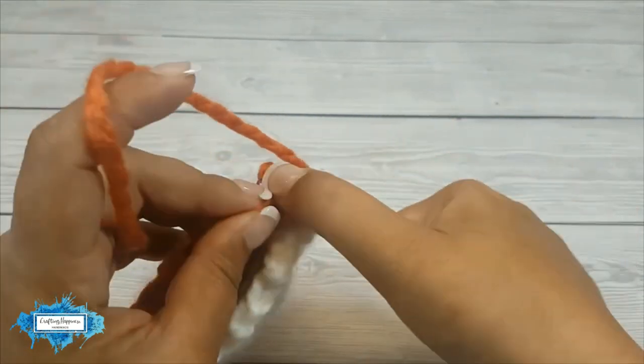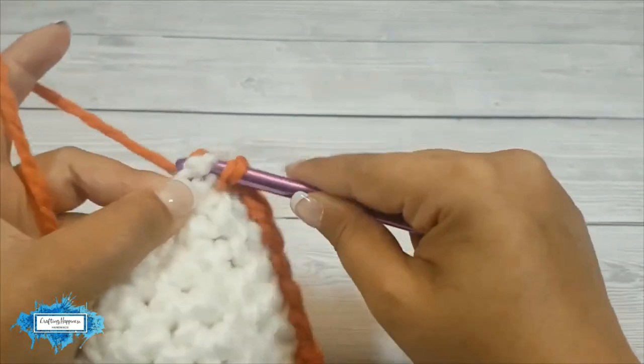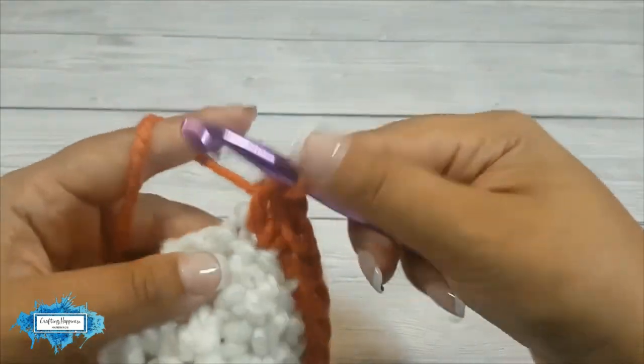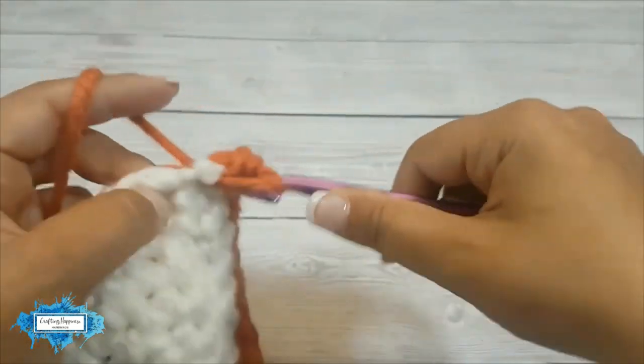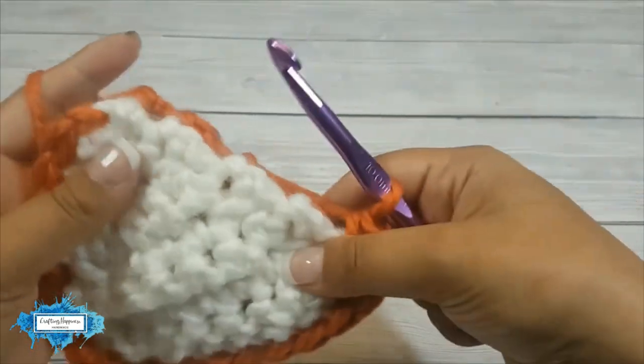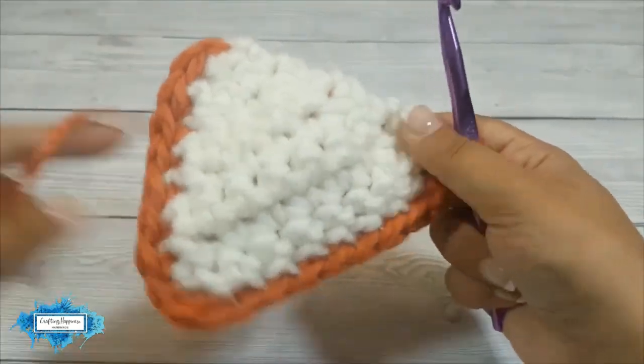Get both corners on your hook and make three single crochet stitches inside that space. This will create another corner and you can see how the triangle is coming along.